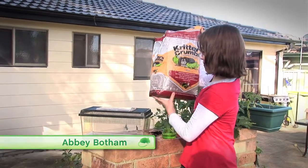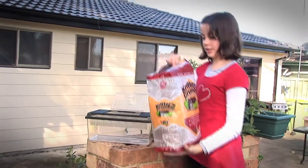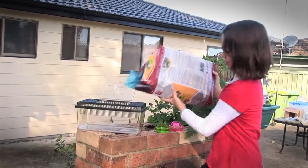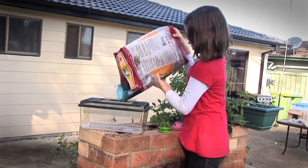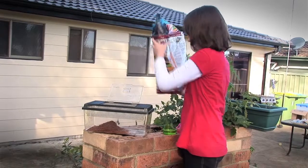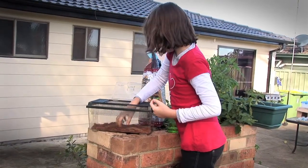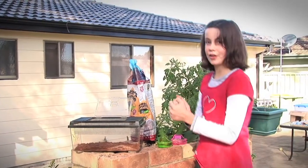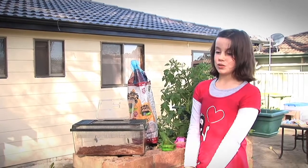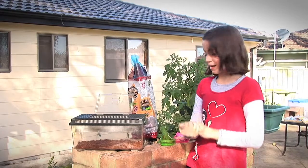First you put the critters crumble into the cage. You put about an inch in so you don't have too much and then it's a bit easier to clean. You just put that around the cage. What I like about the critters crumble is that when your animal goes to the toilet it will suck up the urine, making it easier to clean.